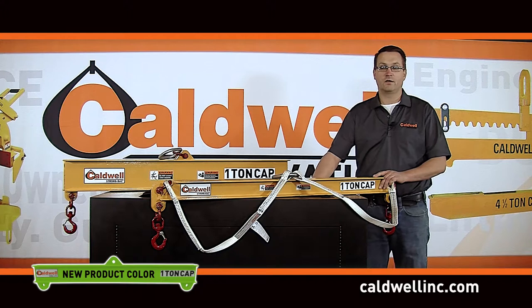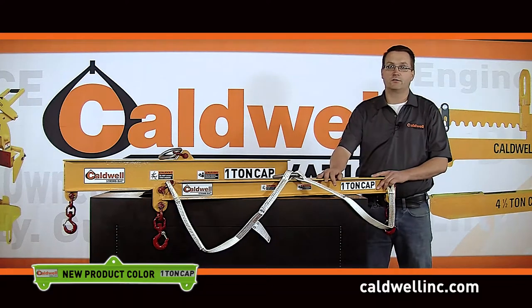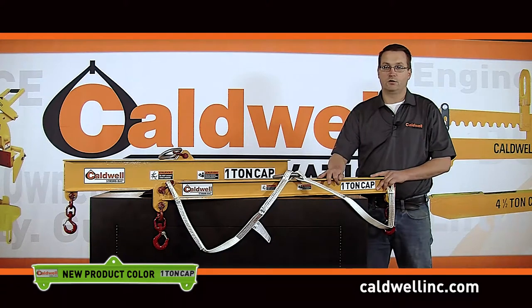Hi, my name is Dan Mongan. I'm the new product development specialist for the Caldwell Group. I'm here to introduce to you Caldwell's latest innovation: Duralite Composite Lifting and Spreader Beams. These beams are constructed from durable composite materials that are bonded together to form ultra-strong lifters, engineered to withstand the demands of rugged environments while being easy to handle and transport.